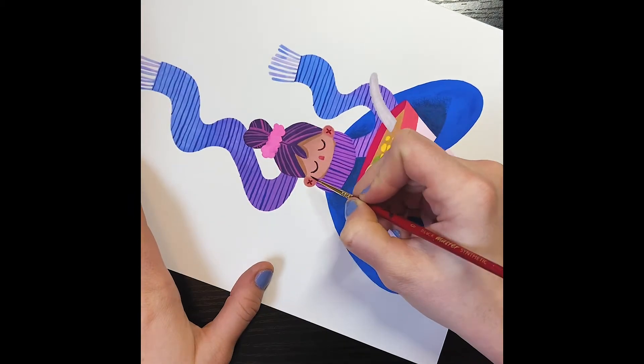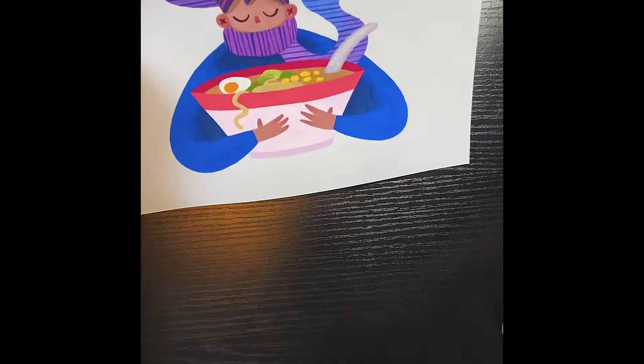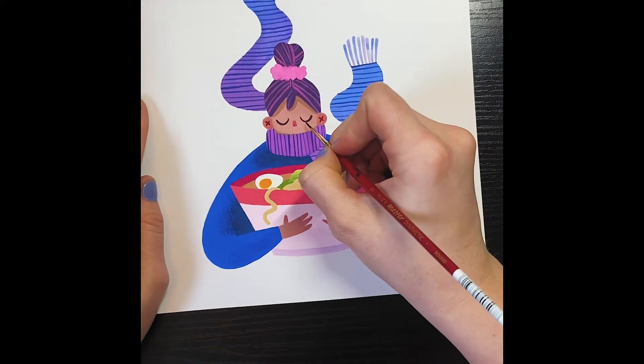I was a lot happier with how this face turned out — it's pretty cute. My nails actually go with the painting. I didn't mean to do that.